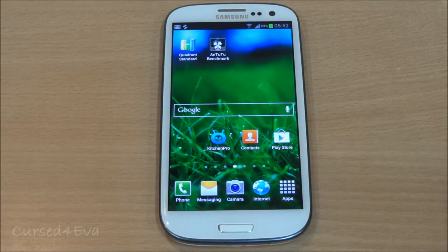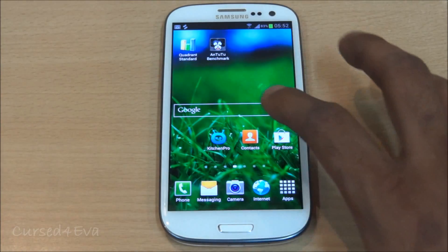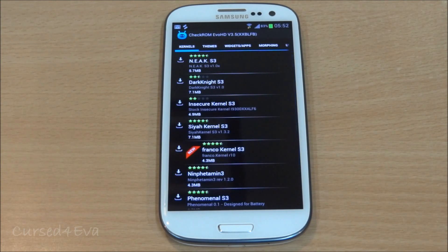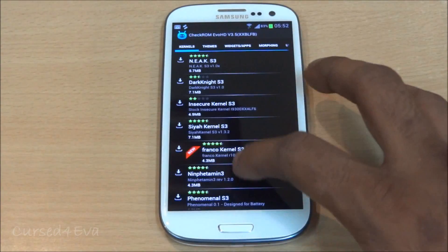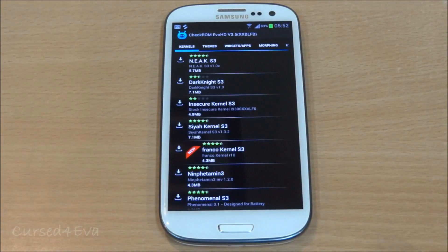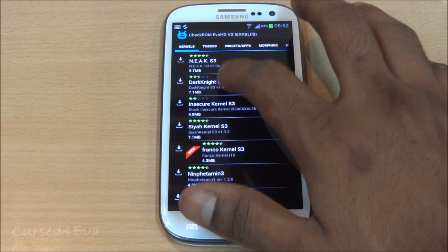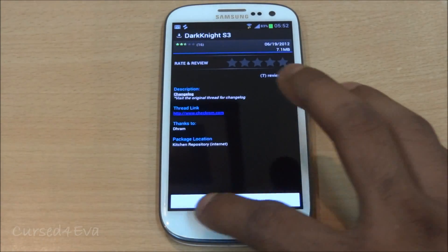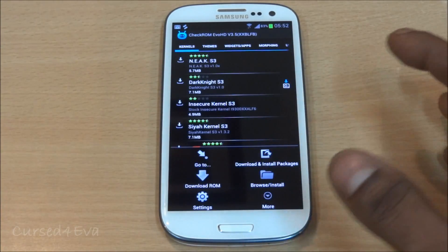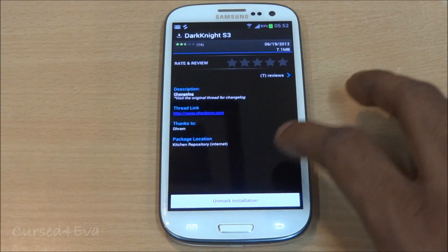Coming back to the fact that this ROM is very light — it has a lot of customizations in the form of Kitchen Pro. Kitchen Pro is an app that lets you change a lot of things about the ROM, essentially letting you build your own ROM. For example, in the kernels tab you have all these kernels and you can install them right from here — just tap on it, say Dark Knight S3, mark for installation, then download and install packages and it's done.